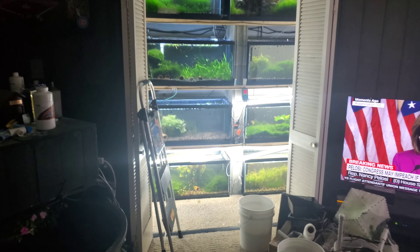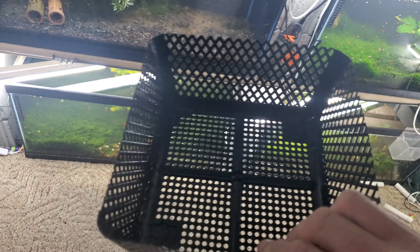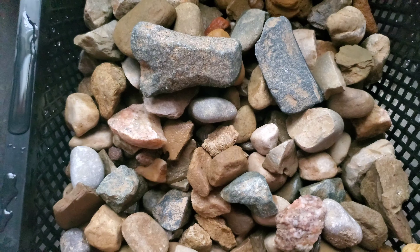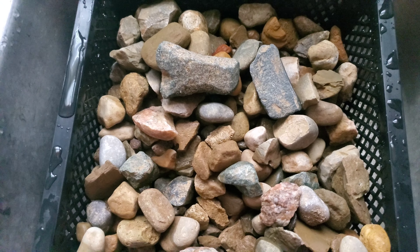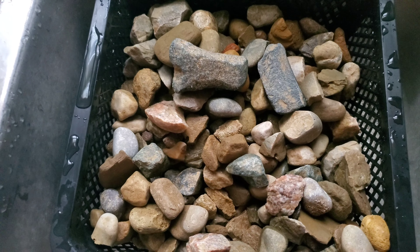I'm going to try to do something similar over here in this tank using a pond basket. I've actually cut the basket in half — I'm going to use the other half on another tank. I've got a bunch of river rock I've been rinsing in another pond basket. We'll see if we can make a nice looking rock pile that looks decent and uses this basket for fry cover.